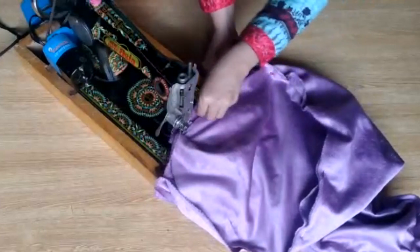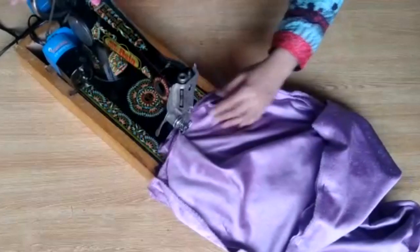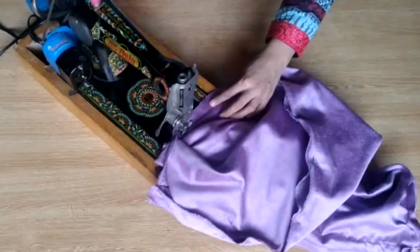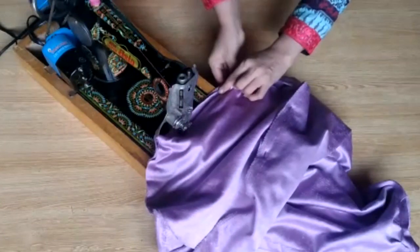Now I will place pins in the upper area. I have already told you that where you do not stitch, place pins to mark the spot. After doing this, I will tell you how to fill it and how to set it.